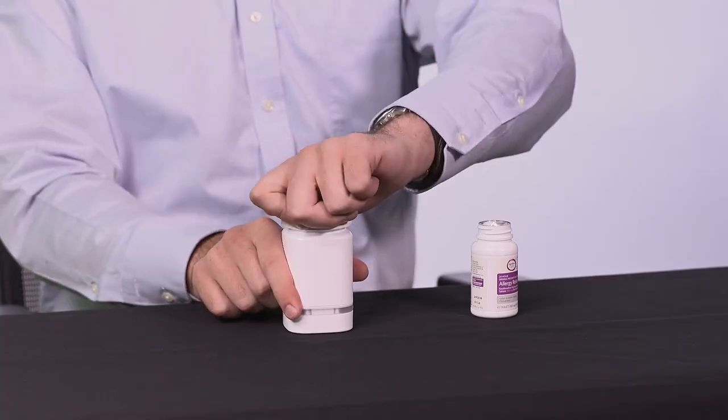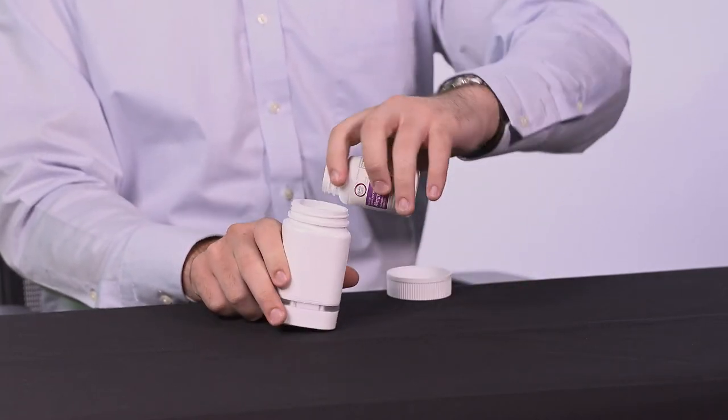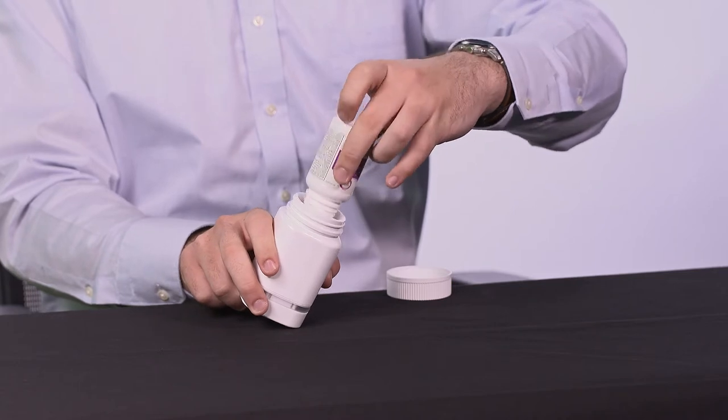During the study, please only use the AdhereTech bottle for the medicine assigned to the bottle. If you get a new supply of monitored medicine, please add it into the AdhereTech bottle and keep the original medicine bottle until the medicine runs out.